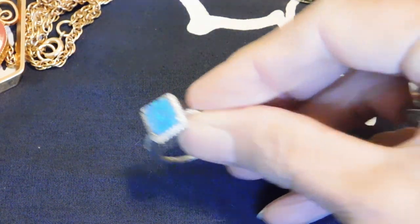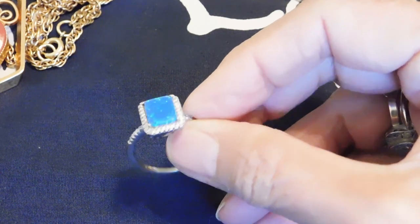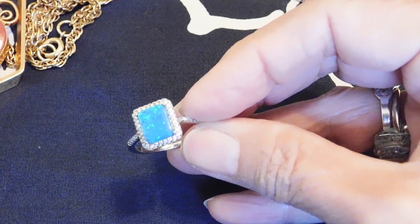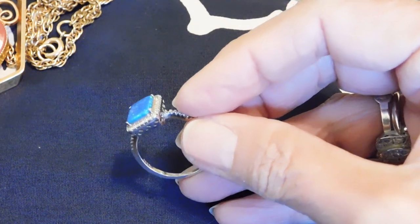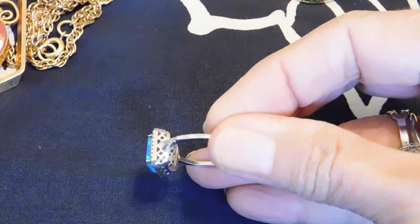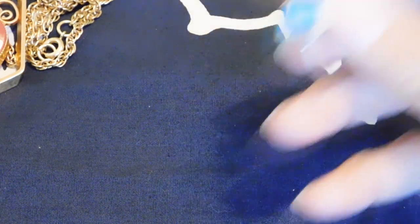And then this one — I think that is possibly real opal, and possibly real tiny diamonds, very tiny. It's just so beautifully made — it's hard for me to believe anybody would go to the trouble to make fake diamonds so tiny. The band is sterling, and it's marked 'Havana' right inside the band. I don't think that means Havana Cuba — I think it's just a brand. It's nice.